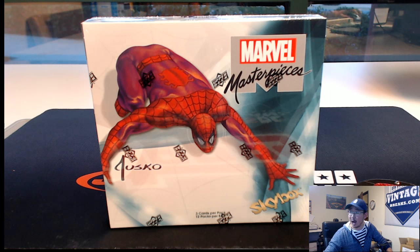Hi everyone, Joe for Jazby's Hobbyland here. We'll just roll with that take. We're doing Marvel Masterpieces — I don't even know what number this is, I'm all discombobulated. This is break number 28 from jazbyhobbyland.com.